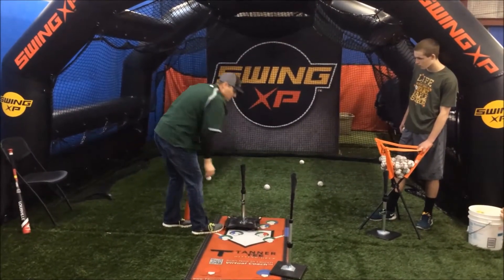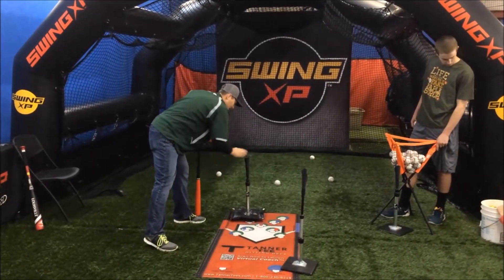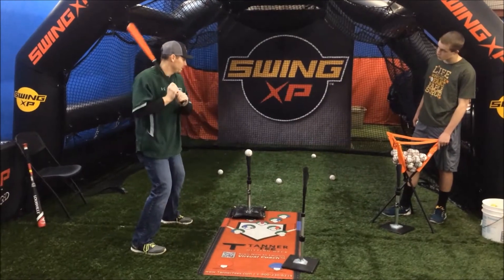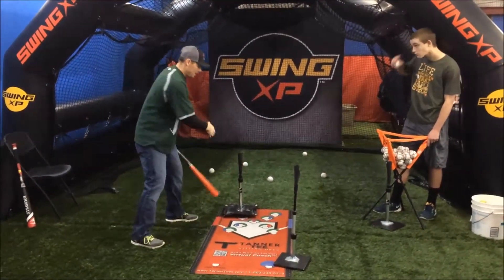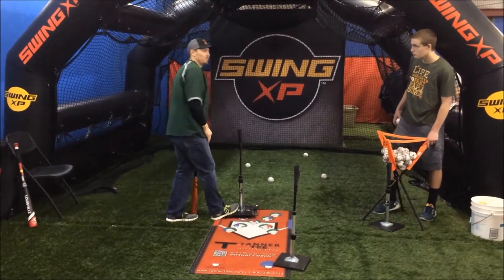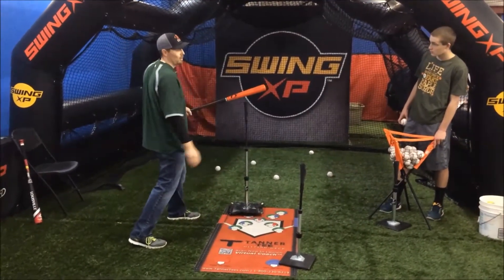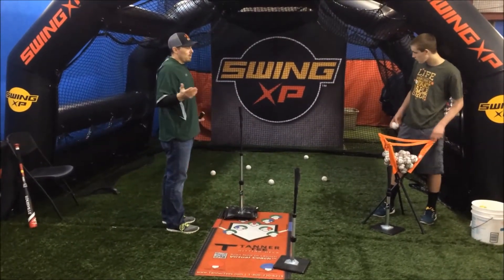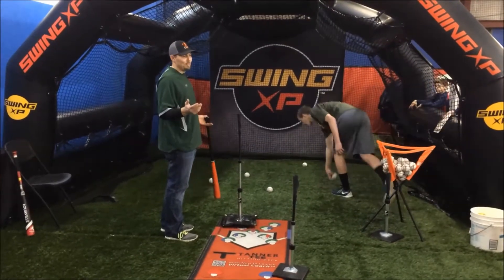Now we're in the middle, and now I'm going to go inside. So you're going to work the inside pitch. I need to be able to stay inside long and drive it to the left side. Take five swings low, five swings middle, five swings high. This is a tough thing to get your swing right on, but it covers all your contact points. You took about 90 or so swings — that's a great tee session.